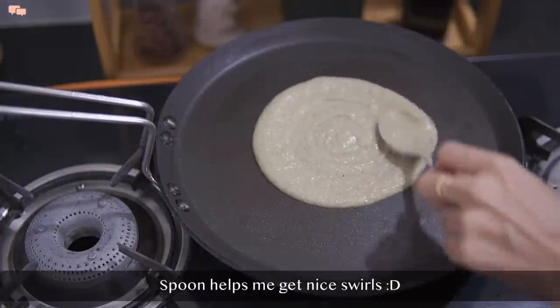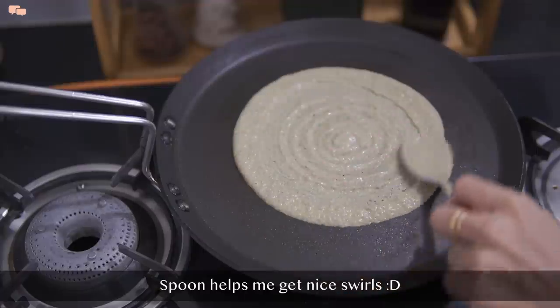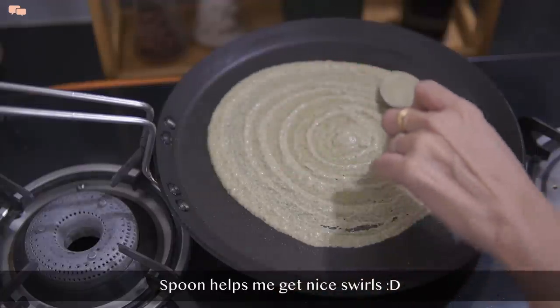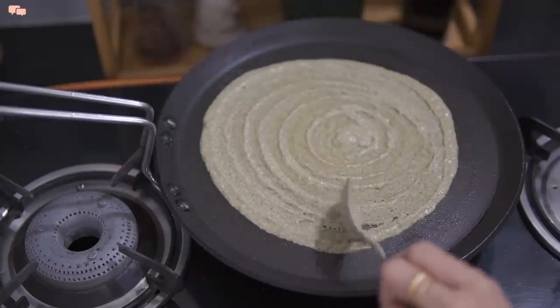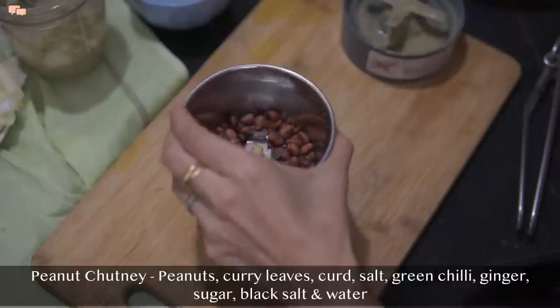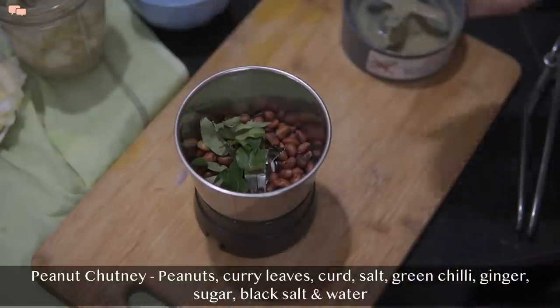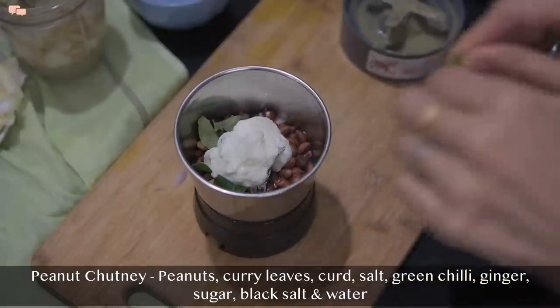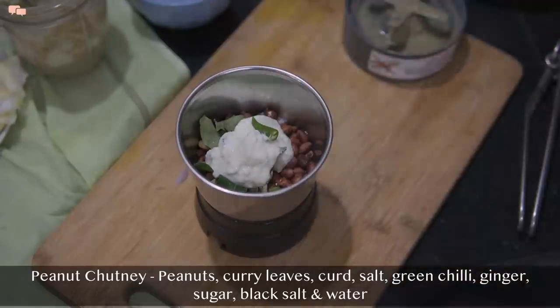I used to fail big time in making dosas. I kept trying until I realized the only rocket science lies in the right consistency of the batter and the right temperature of the tawa. Now I make dosas in all shapes and forms. To add more protein, I'll also make a quick peanut chutney to serve with the dosas.